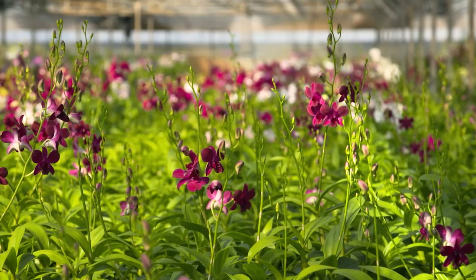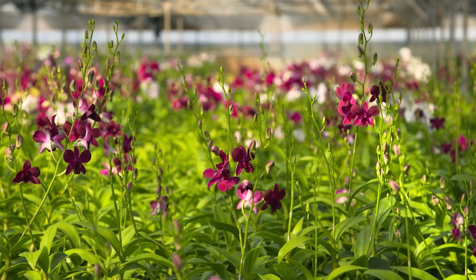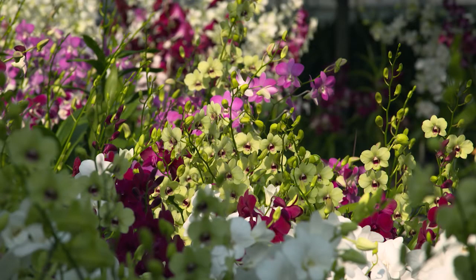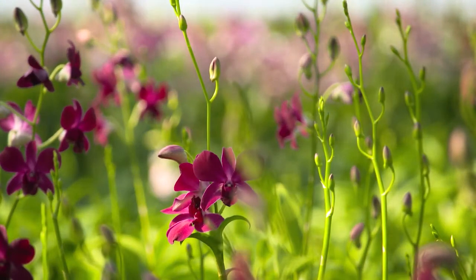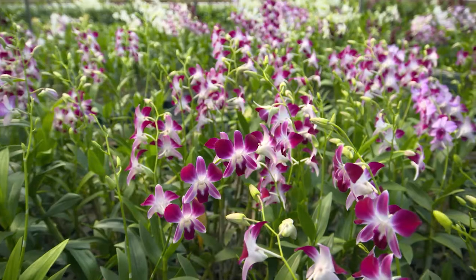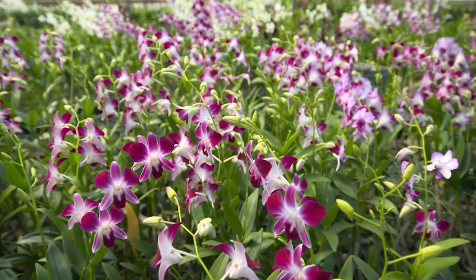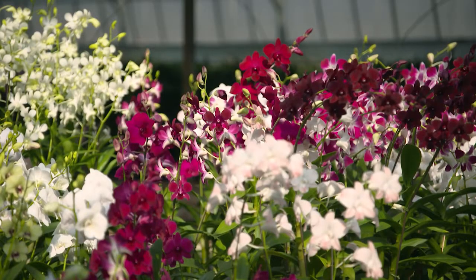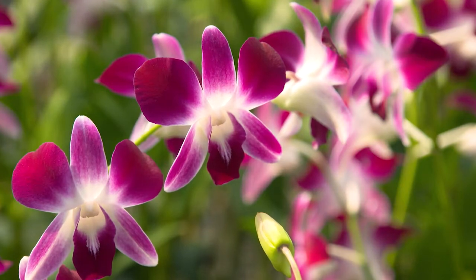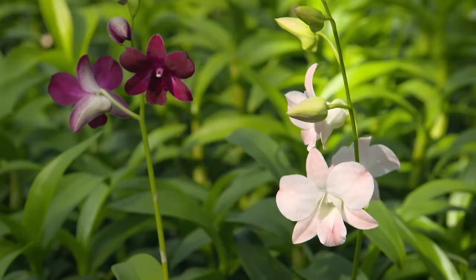If you're looking for something a little special, you might like to consider delving into the world of dendrobiums. Another wonderful form of orchid, there are over 1,400 species worldwide with more than 50 species native to Australia. In addition to these, there are also many different hybrids that have been created by crossing the original species.